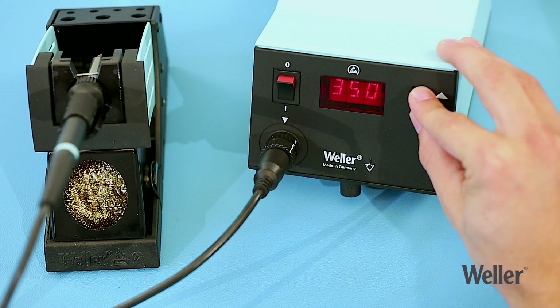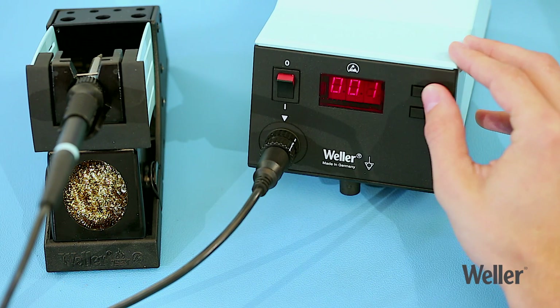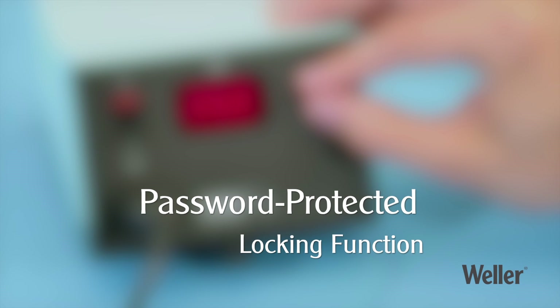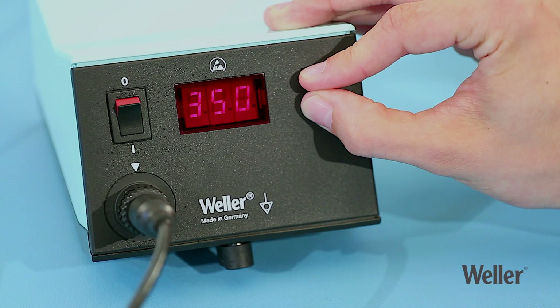Press and hold both buttons for two seconds to activate standby mode. Enter a setback time. The target temperature will be lowered to 150 degrees Celsius after the specified period of time.